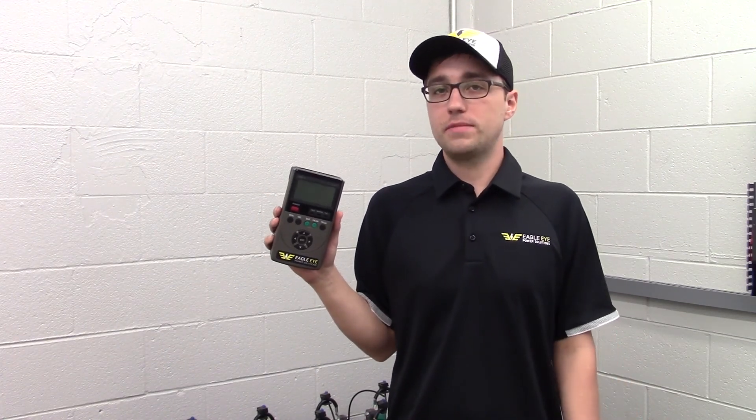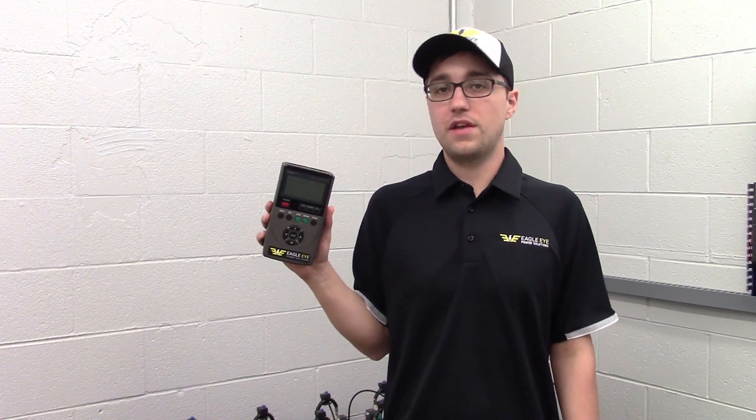For more information on our IBEX series testers, or any of our other portable testers, please visit our website to view more product details and videos.